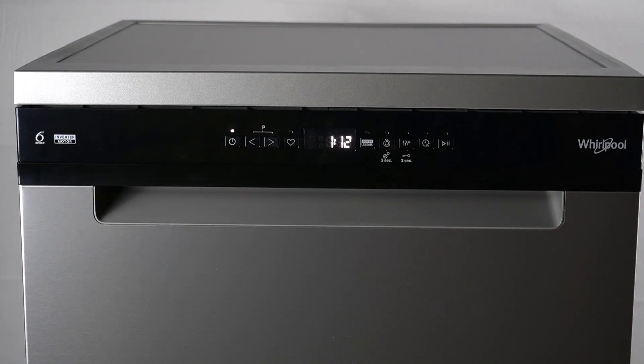Hello guys, there you have this washer, Whirlpool W7F, and today I will tell you about the problem H2O — the crossed-out drop of water error code.